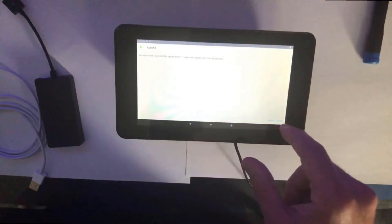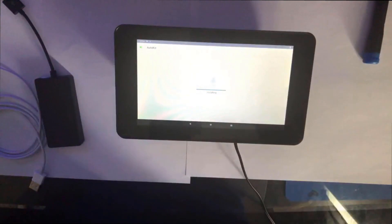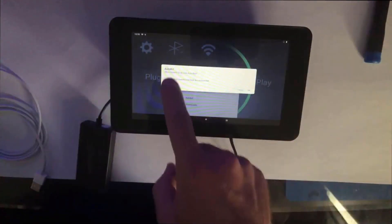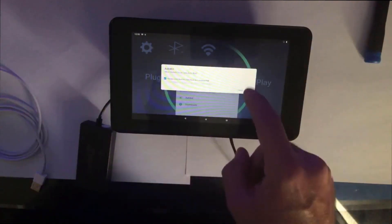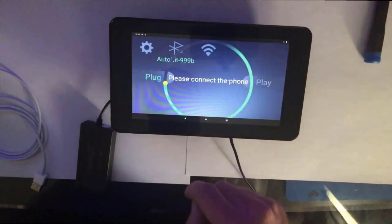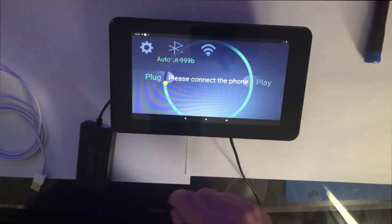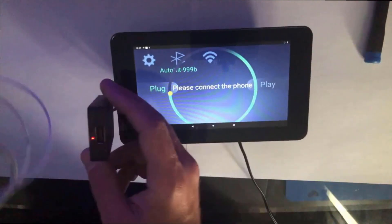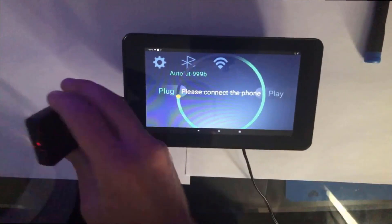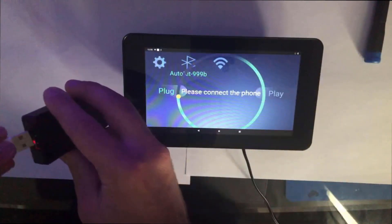It's going to ask you to allow a bunch of permissions — that's fine. I'm not using Wi-Fi or the internet on this tablet at all, just using it for CarPlay. Once that was done I booted right into it and hooked the Carlin kit right to the Raspberry Pi. You'll want to allow all these permissions.